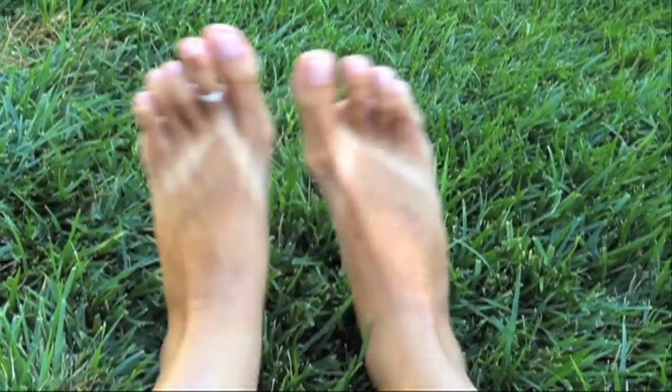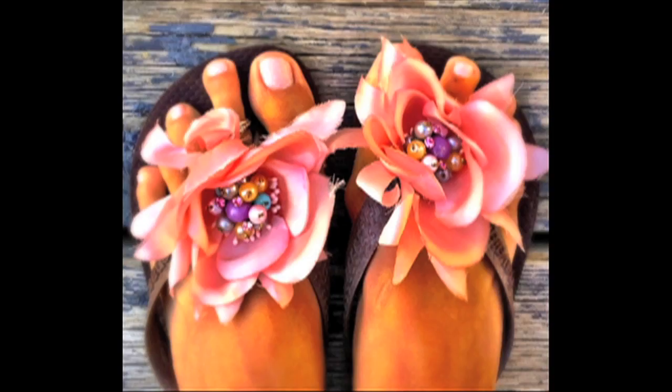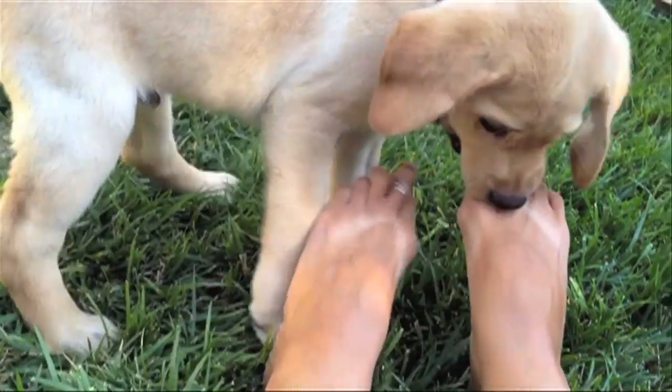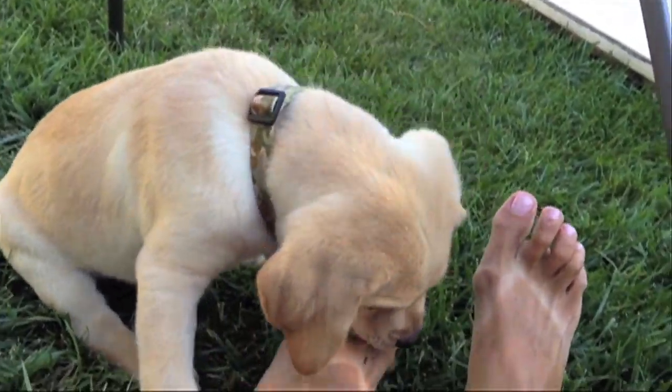I'm going to show you how to make shoe embellishments. We're going to use these tiny magnets for our shoes, and I like them because they're inconspicuous. You can do this to flip-flops, ballet flats, or any kind of shoes you want to wear.